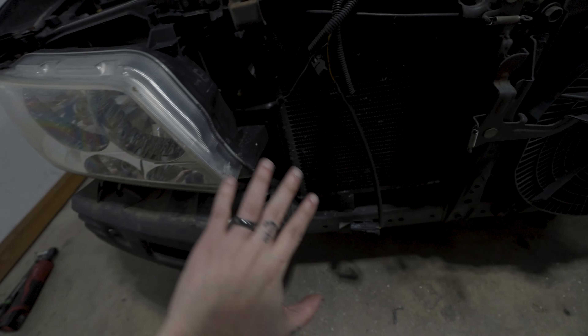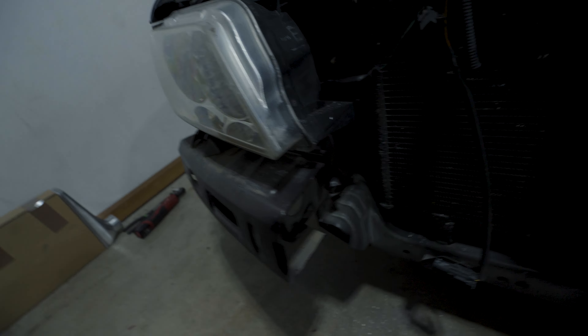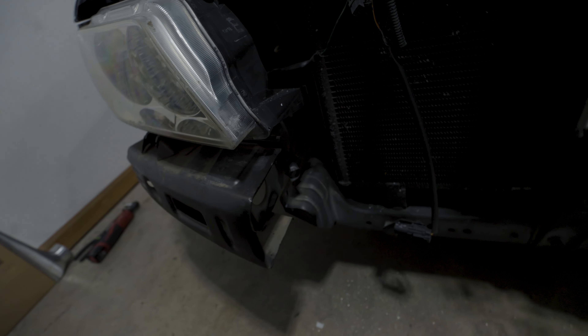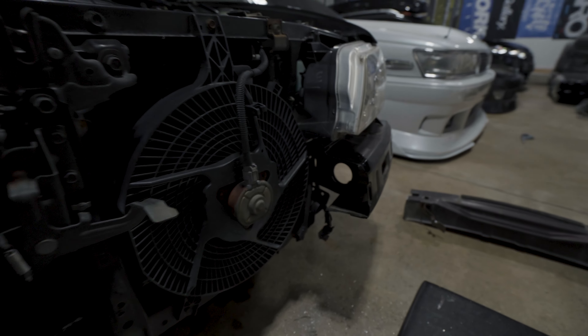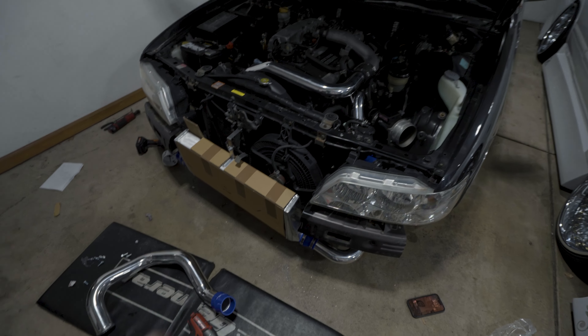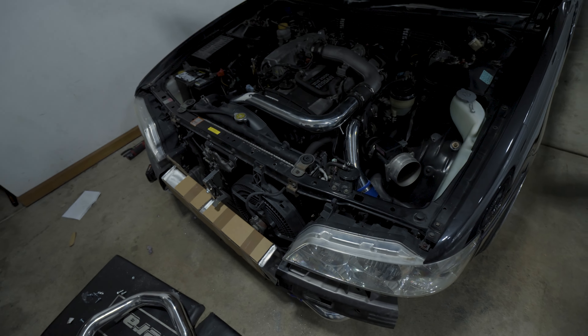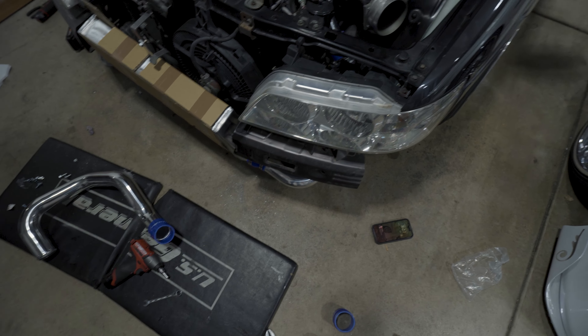The center is fully cut out. I grinded everything down smoothly and then threw some black spray paint on the areas that were cut just to add a little bit of protection. I cleaned it up and did a quick spray. Then I mocked up the intercooler and started kind of mocking up the piping and fitting everything.